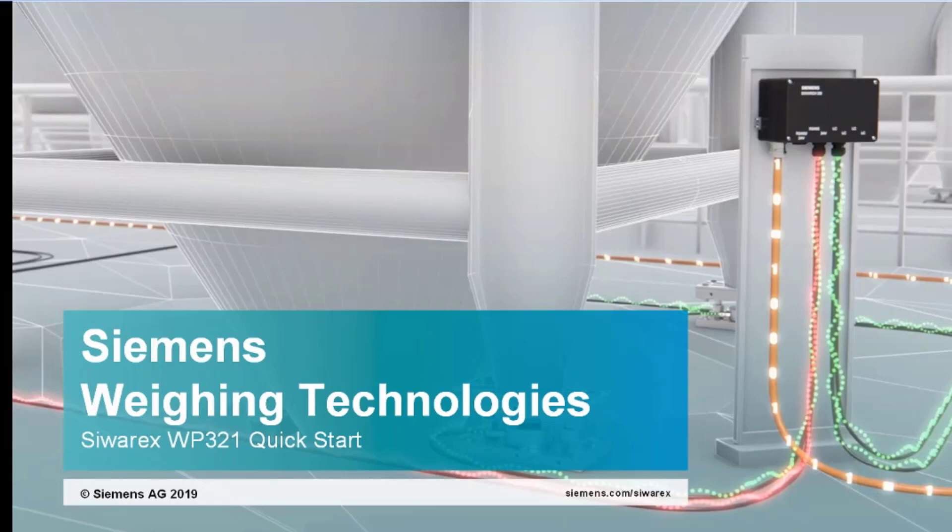Hello, my name is Martin Ruck. I'm one of the product managers for Siemens, and today I'd like to take you through programming the SUREX WP321 with the HMI Quick Start Wizard.